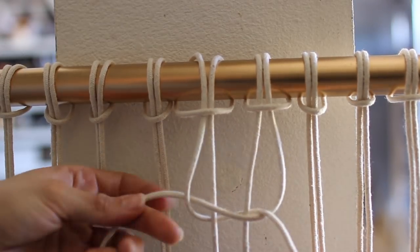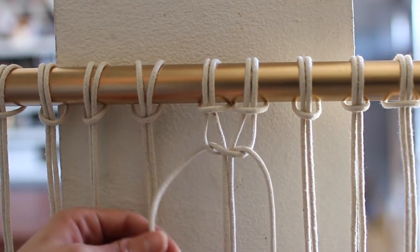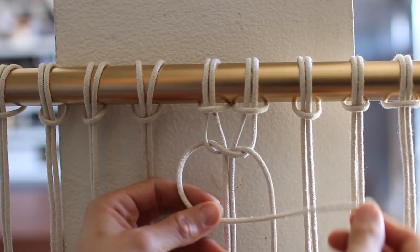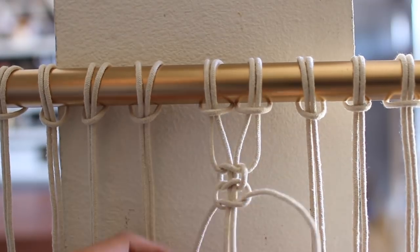Pull that tight and repeat the process but start on the other side. We started with the right strand first; now the left string goes over first. I repeated that about four times on each grouping across the top.